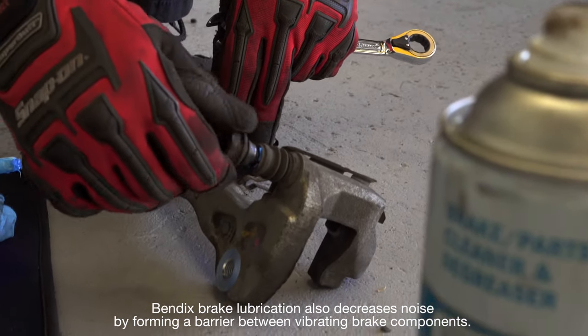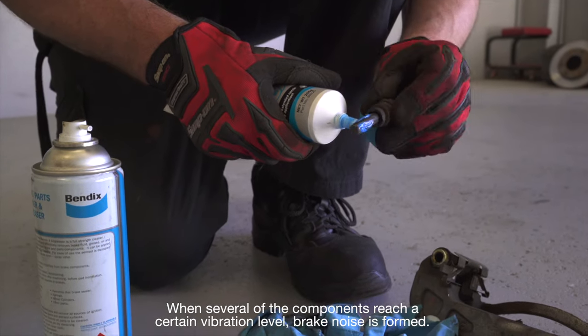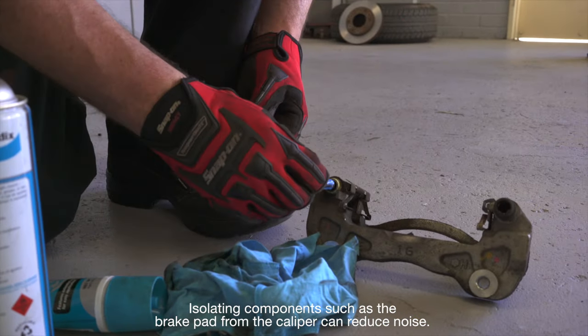Bendix brake lubrication also decreases noise by forming a barrier between vibrating brake components. When several of the components reach a certain vibration level, brake noise is formed. Isolating components such as the brake pad from the caliper can reduce noise.